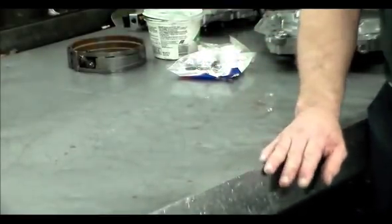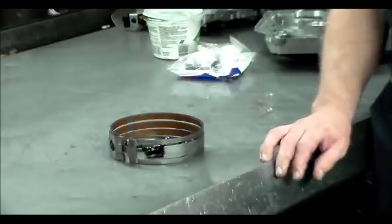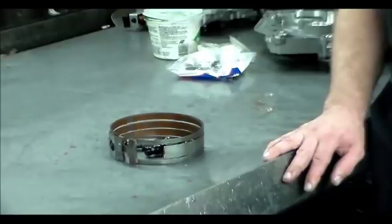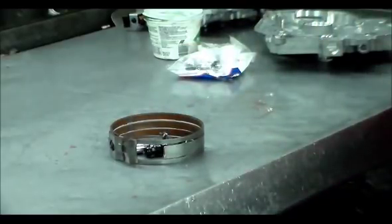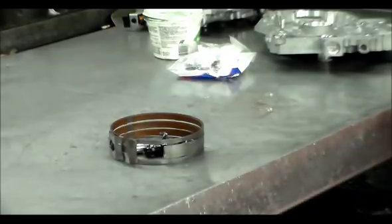So I just wanted to touch on the band on a 4T65E — a very common problem. I'm going to put those parts in, which I think will fix the problem or prevent it from happening again. The servo pin is a big issue with the amount of travel it has. So again, 4T65E, common problem of no forward movement due to a broken band. Thank you guys so much and have a great day — we'll see you in the next one.